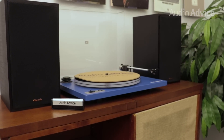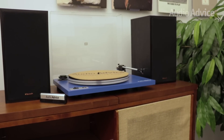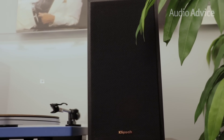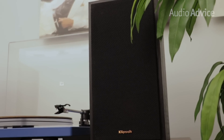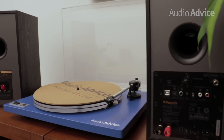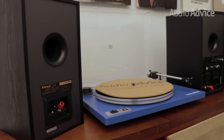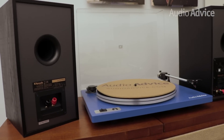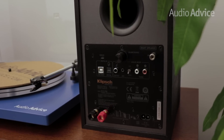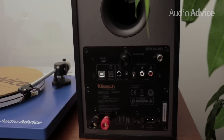The new R41PM and R51PM share a similar design philosophy to the models they are replacing, the R14 and R15. However, there is a big improvement on the overall performance. Both of these models are designed to support virtually every type of audio source. With the R51PM and R41PM, you will not need a separate amp or receiver. With their built-in amplifier and plenty of inputs, simply connect your sources or pair via Bluetooth and you'll be listening to music in no time.